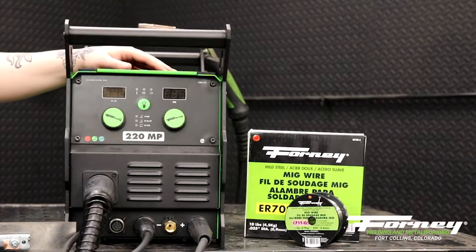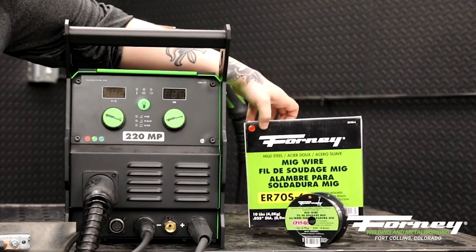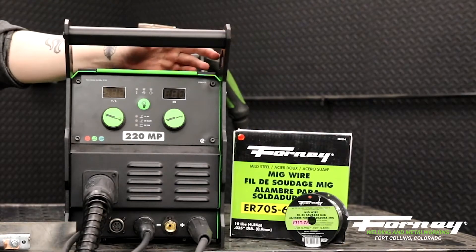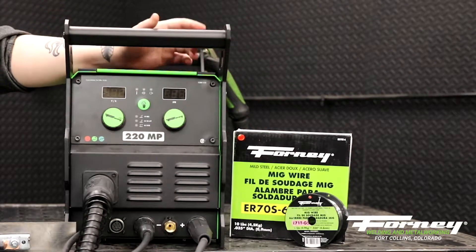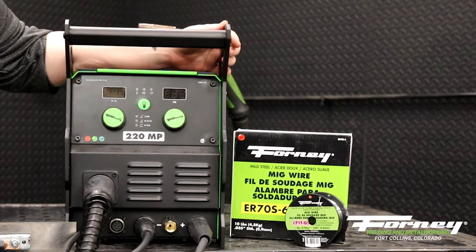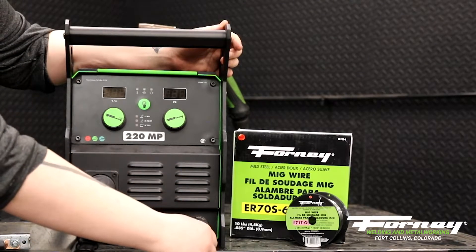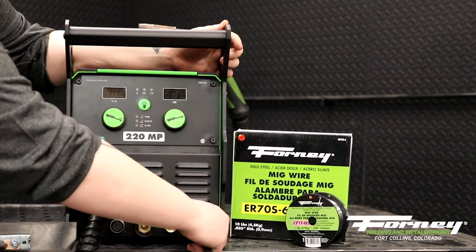To use solid wire — solid MIG wire — which is going to be denoted with an ER70S-6, there are a couple different types of that, but this is the most common one. With this one you need to be electrode positive. So to be able to become electrode positive, you need to make your ground negative. This is my ground clamp here, so I'm going to switch it to the negative terminal.